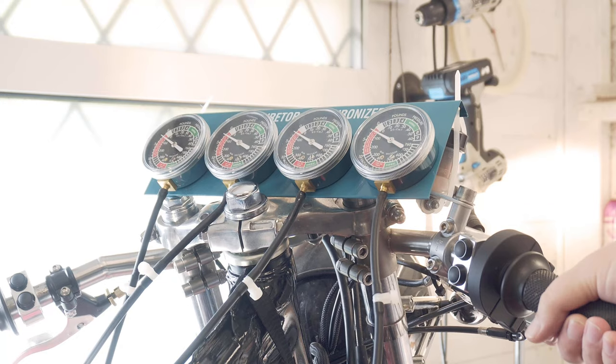You twiddle the adjuster, give it a rev, then drop the idle or raise it if needed. Once you've got them all within very close - they'll never stay perfectly close - then you've got it right. I seem to have all four cylinders running now. I'm going to let the heat soak through for a little bit and then I'll give it another go.